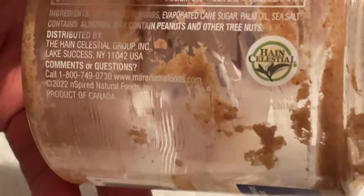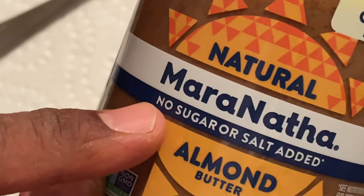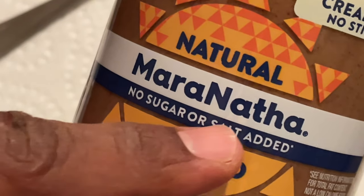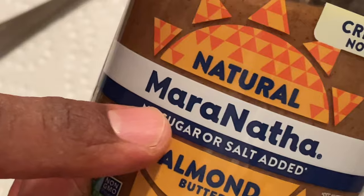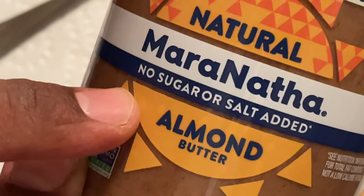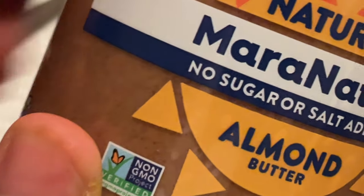Right now, the important thing to know is that this almond butter is absolutely wonderful stuff, in my opinion. This is what I was looking for: no sugar, no salt added — just straight up almond butter. I think what caught me when I was rushing is I saw the crunchy texture on the other one and went for it. I should have slowed down a little bit.